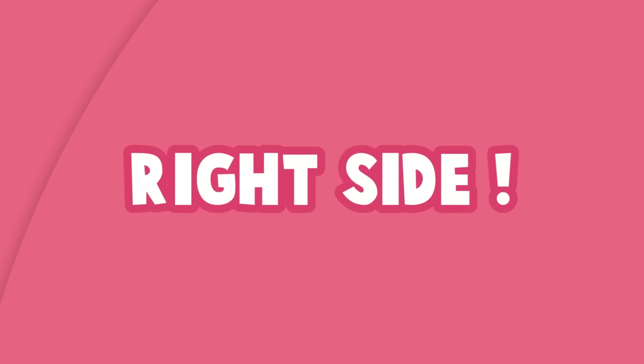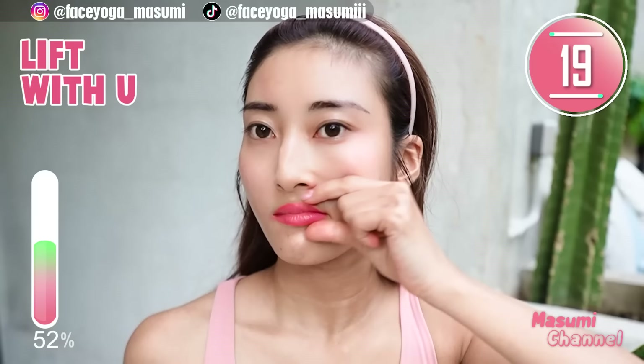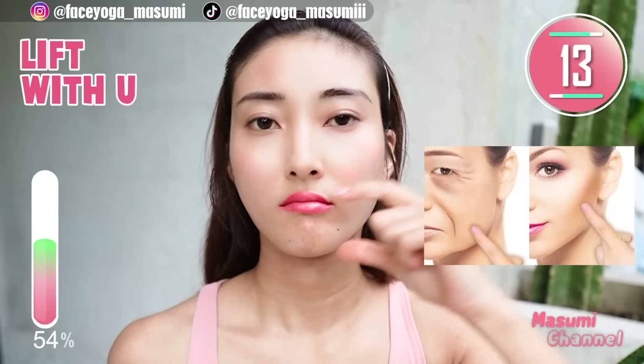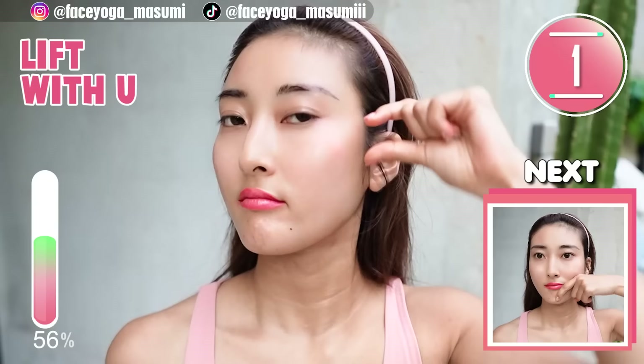Let's focus on the right side. Using your fingertips of your thumb and index finger, massage from the side of the nose and mouth corners towards the temple. We are going to repeat the same massages to lift up the right side as well.